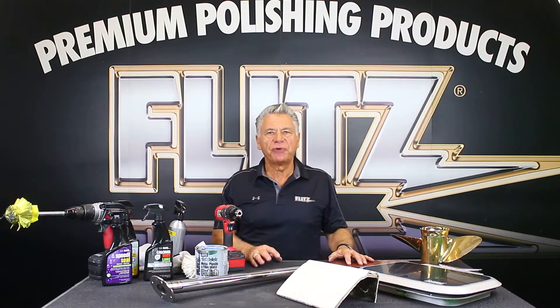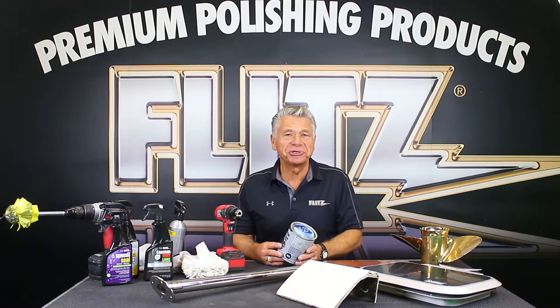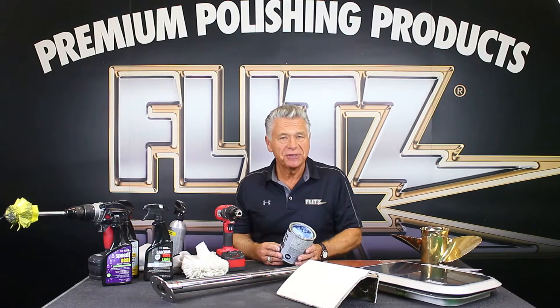Hi, I'm Oli from Flitz. I'm here today to talk about all the marine care products that we manufacture at Flitz. Flitz is a 45-year-old company, and fortunately I've been able to have the whole ride — been with the company all those years. The Flitz polish is what made us famous.